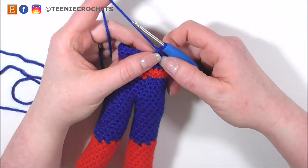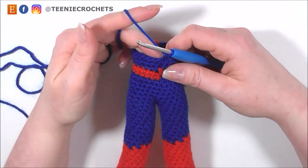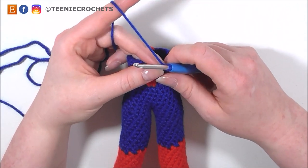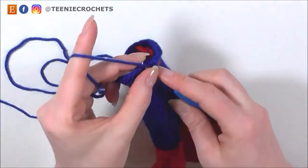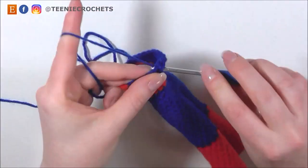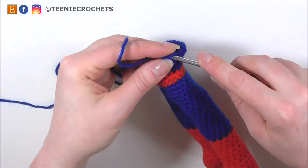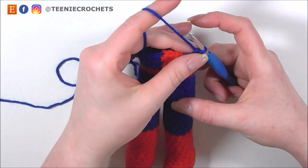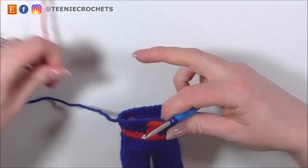I've done an extra single crochet at the beginning of the next round — which is not counted as a stitch. On this next round, we're going to increase from 24 stitches to 30. To do that in blue, I'm going to single crochet 3 and do 2 single crochets into the next stitch twice. So single crochet 1, 2 and 3, increase in the next stitch for 4 and 5. Let's do that again: single crochet 1, 2 and 3, increase for 4 and 5. Then single crochet 2 more: 1 and 2. And on the last stitch in blue, switch to our red yarn.